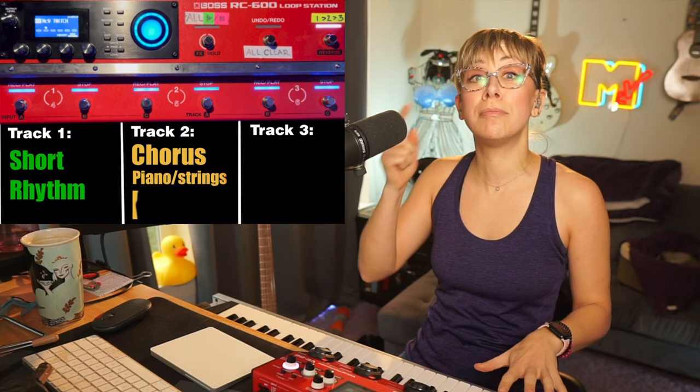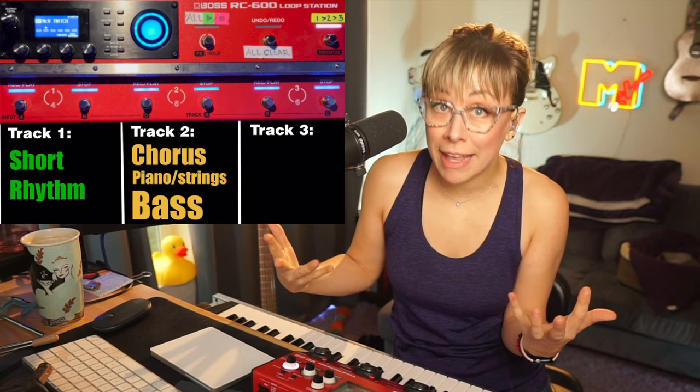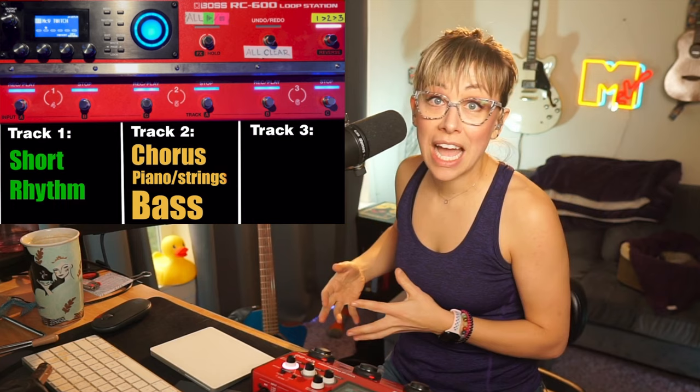After the keyboard and the strings, I overdub bass over those same chords on track two. And I try to make it a jam — I try to make it fun even while I'm building the song before the song has technically started.